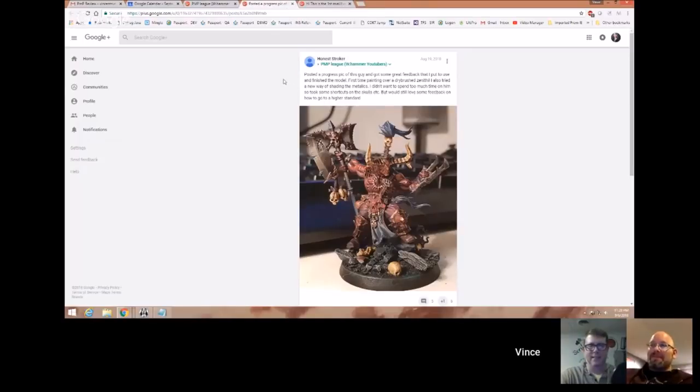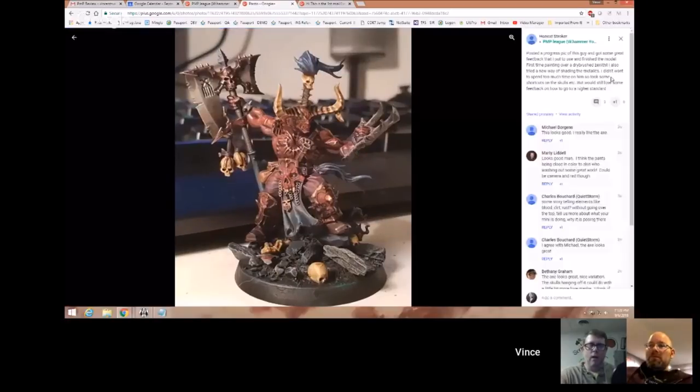Let's move on to Honest Stroker and his demon. He's saying this is kind of a first-time painting over a dry-brushed zenithal.